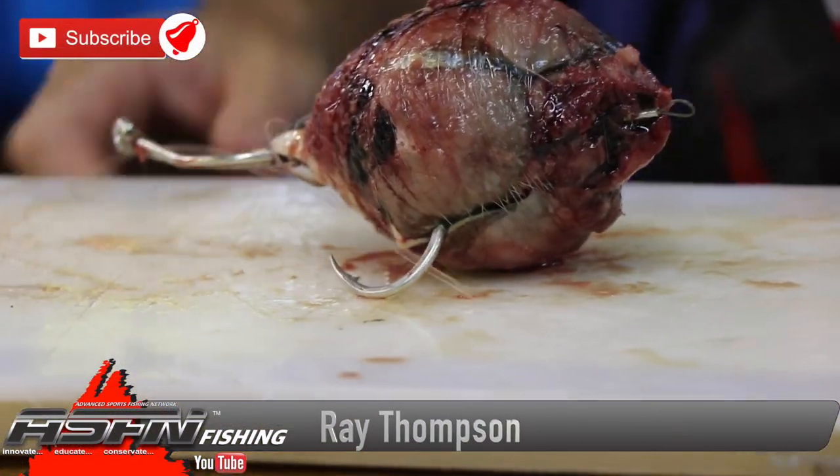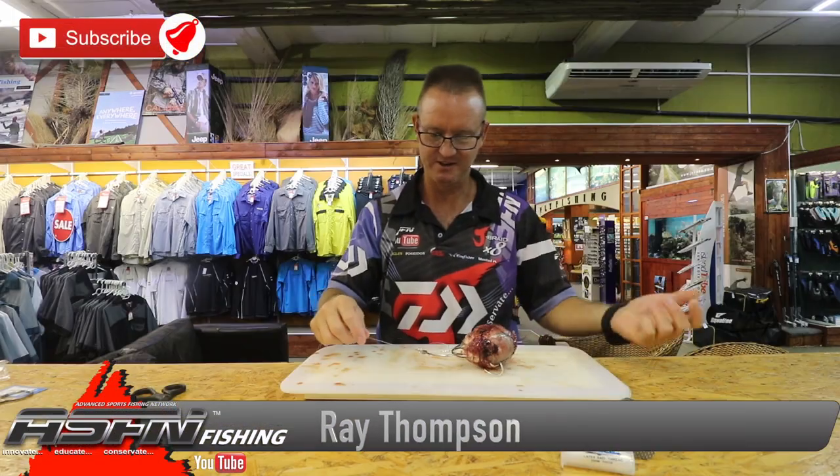And that's a double hook raggy trace for long distance casting. There we go — very simple, very easy. Enjoy.